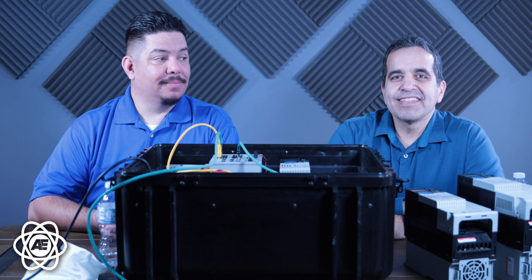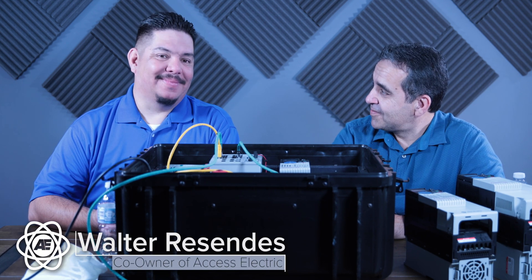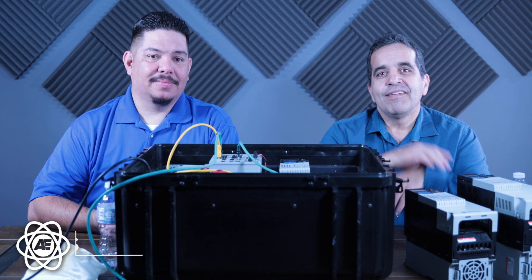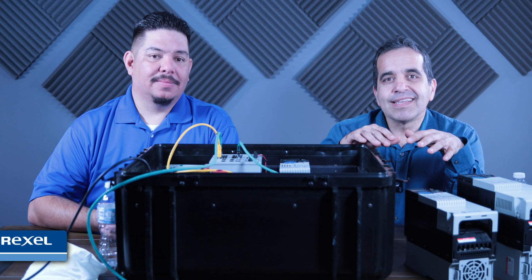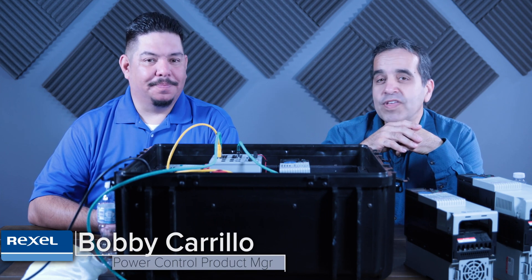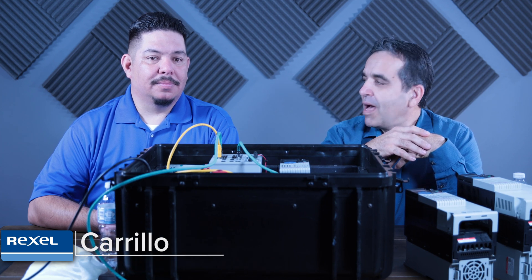Hey everybody, this is Walter with Access Electric and I'm here again for part three with Bobby Carrillo from Rexel USA. Today we're going to talk about VFD design and configuration — best practices. VFD: variable frequency drive best practices. So Bobby, what can you show us today?